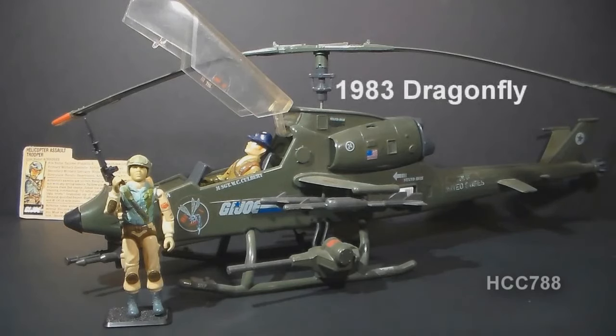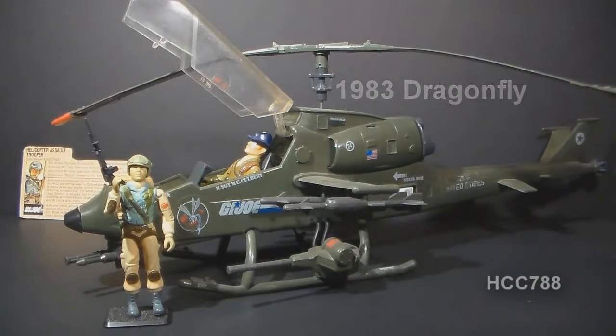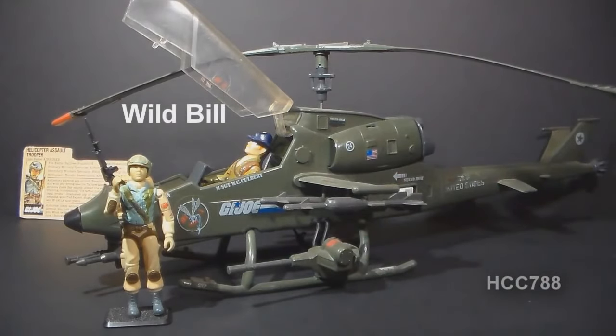As a helicopter assault trooper, Airborne is often paired with the G.I. Joe helicopter from that same year, the 1983 Dragonfly helicopter. The Dragonfly did come with a pilot, Wild Bill, but you will often find Airborne in the gunner's seat. Indeed, his file card suggests that is the proper place for him.